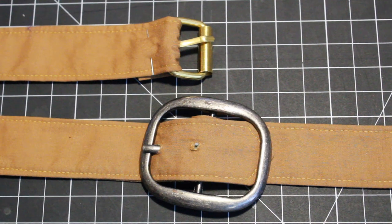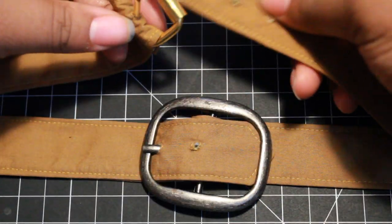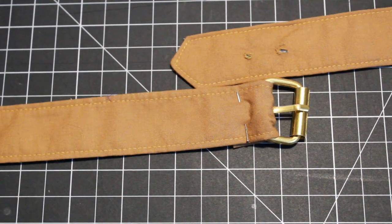I also did the tabs the same way I did in the shrug video — you can see it in more detail there, which I will link above. The only difference I did was I added the buckles ahead of time so that it would be a little bit easier and more finished looking.